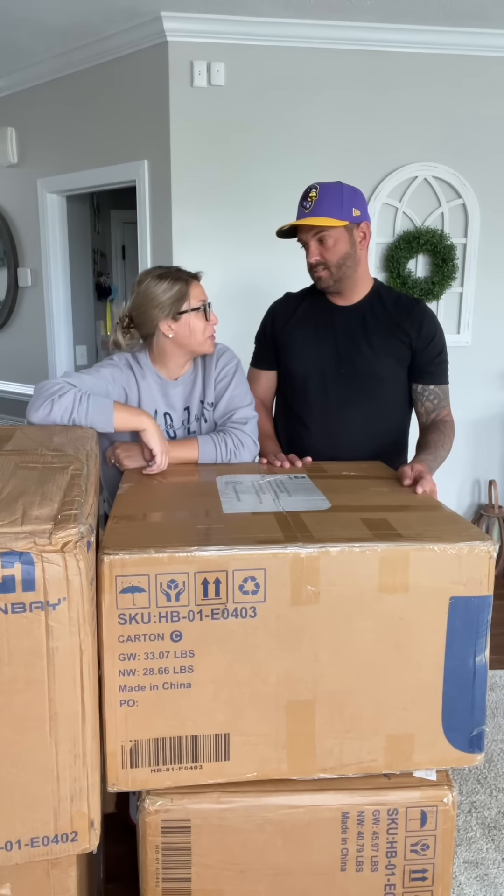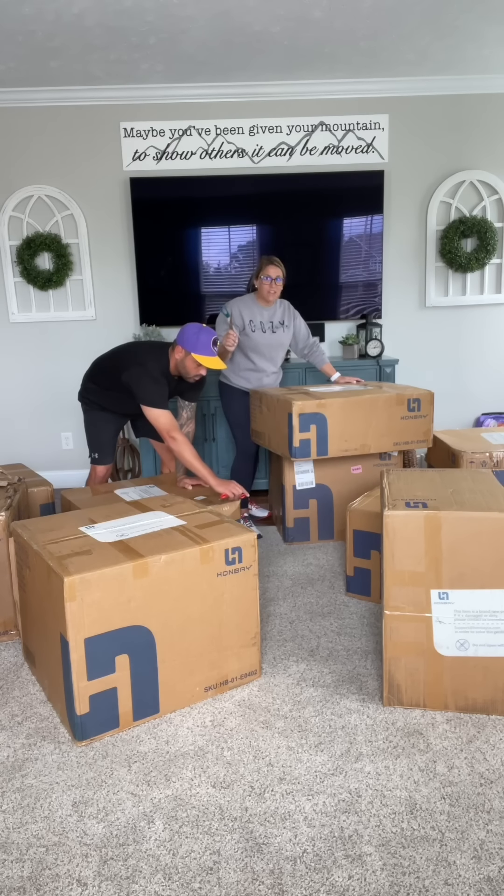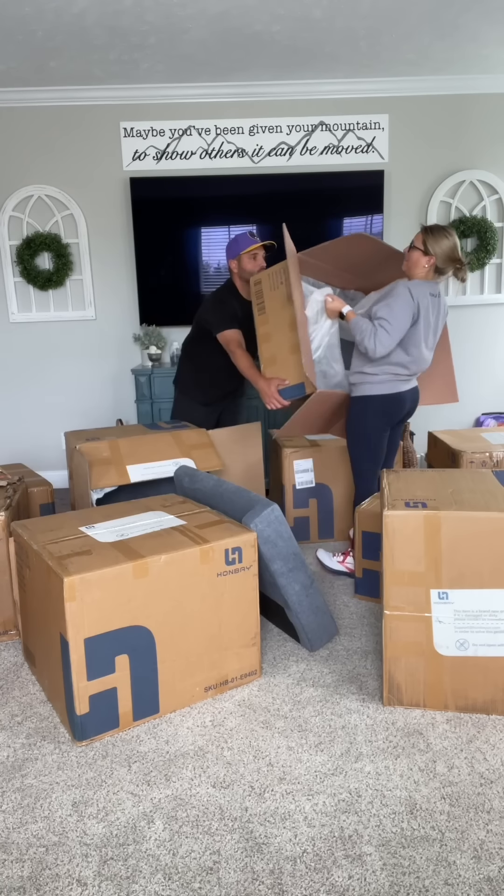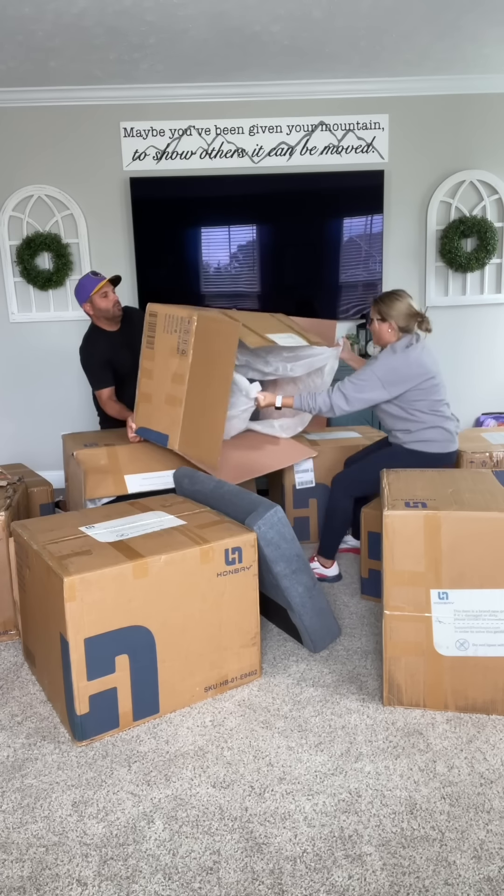Okay, so now we get to play a game. It's called find the box that has the directions. On your mark, get set, find the directions. One, two, three, go. Go, Lins!